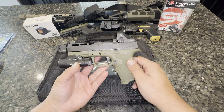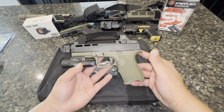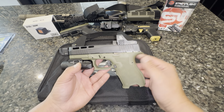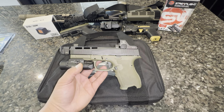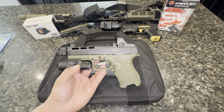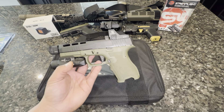It came with suppressor height blacked-out sights. I went ahead and put on an Ameriglow tritium night sight on the front. The last upgrade I did was adding this Overwatch Precision trigger shoe, and I must tell you it changed this trigger completely.